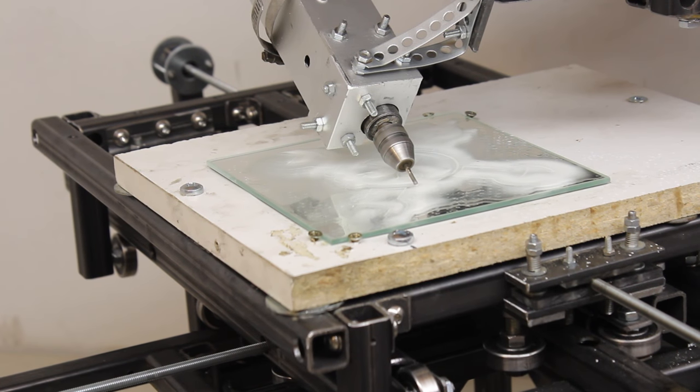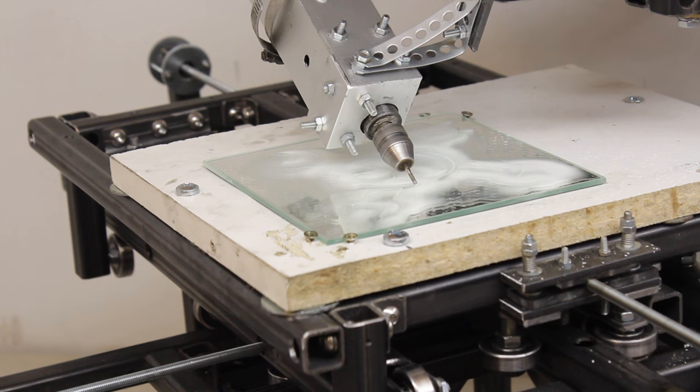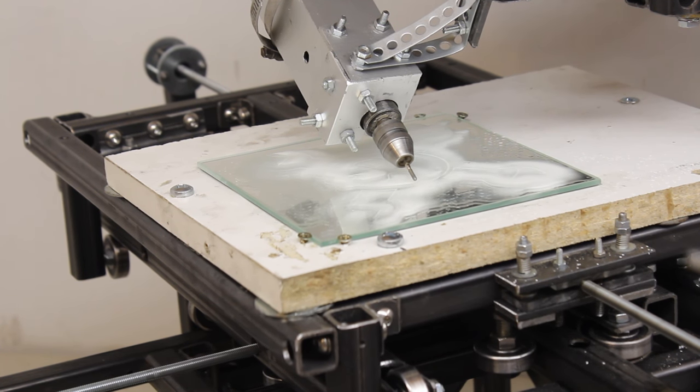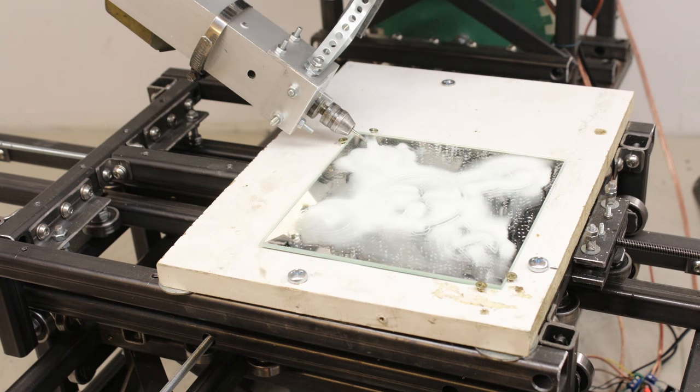The machine is adjusted just roughly, thus I did not expect to get perfect results. The software is also quick and dirty without adopting any parameters but the steps per millimeter.